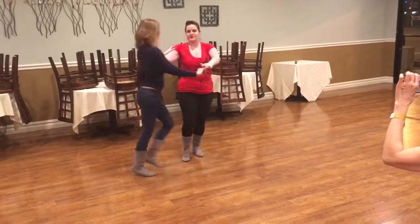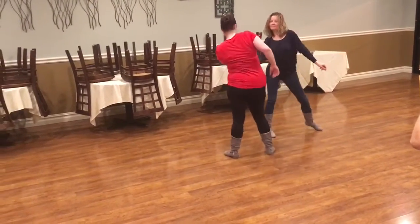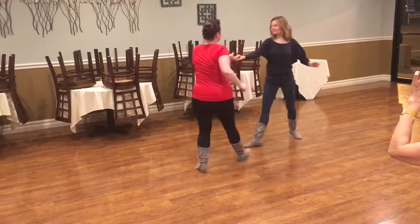One, two, three and four, five and six. We sway left, right, left, right. Then we did a move up to tuck and we did a catch.